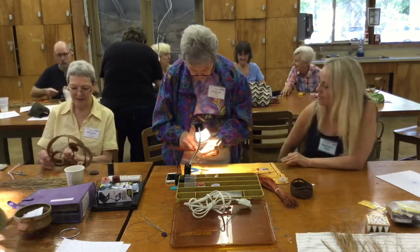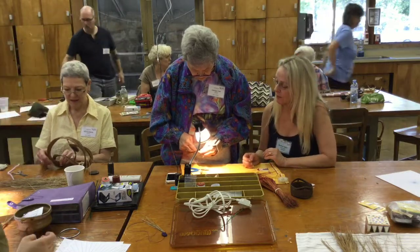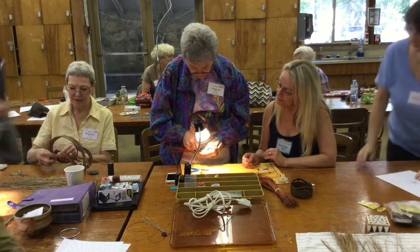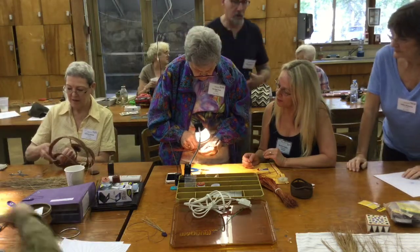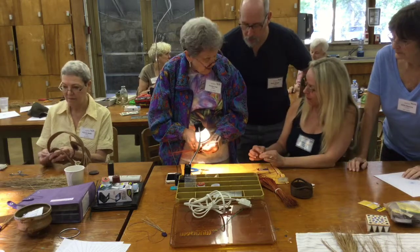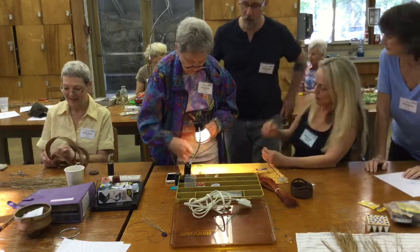Nola, I know you wanted to see this — she's getting ready to attach the bead. You have a lot of options on bead. You can always stick in a couple more little ones or something.